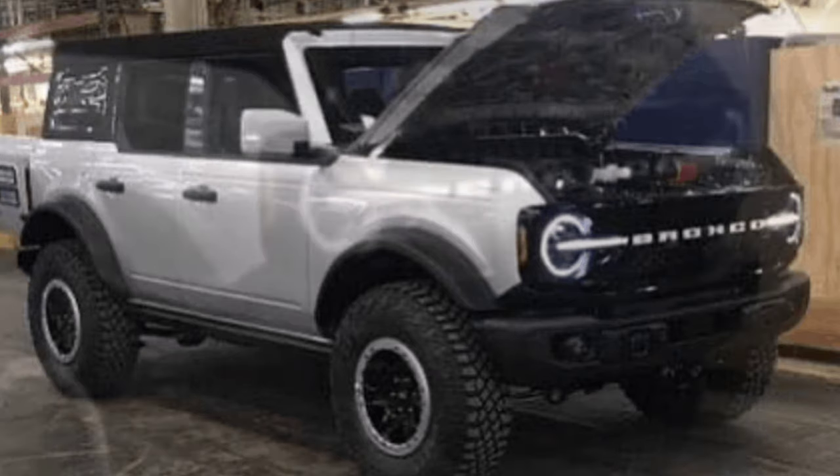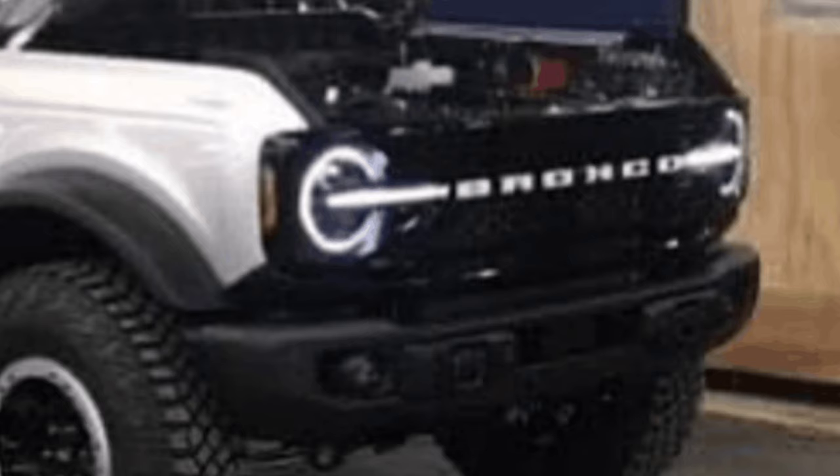Looking at the front of this thing, we've got LED headlights and a horizontal bar going partially into the grille that looks LED as well. The part I can't figure out is the word 'Bronco' that goes across the grille — I can't tell if that's paint-matched to the rest of the truck or if it's illuminated. My guess is it's paint-matched; I don't think it's illuminated, although that would be pretty cool.